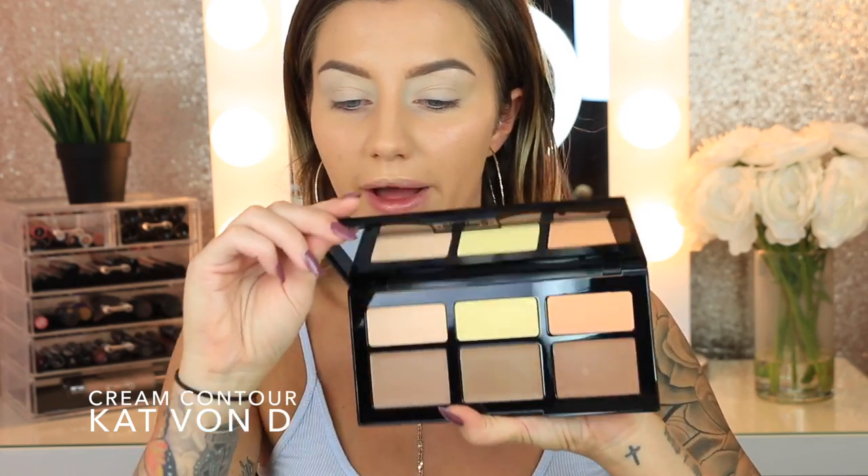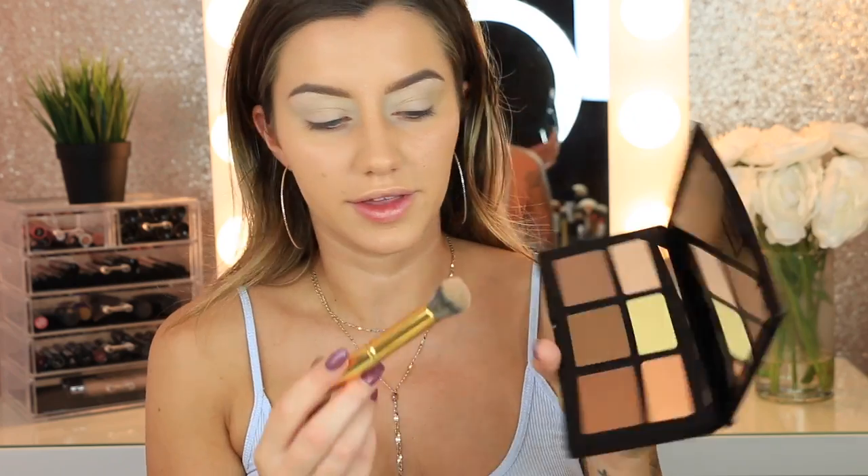Now I'm going to do some cream contouring, but only on half my face because I also have the KKW Beauty Powder Contour Kit and I want to see how that works on its own. I'm using the brand new Kat Von D Shade & Light Contour Palette with a Morphe Y10 brush, starting with the lightest shade. It's super easy to blend. I went in with a little of the middle shade too — I really like this and love how easy it is to blend out.